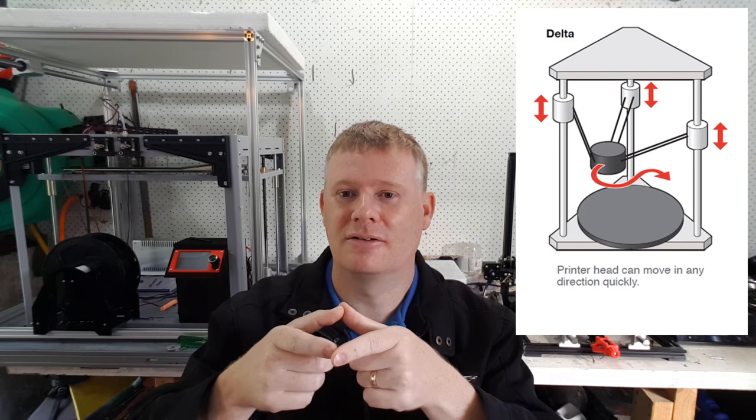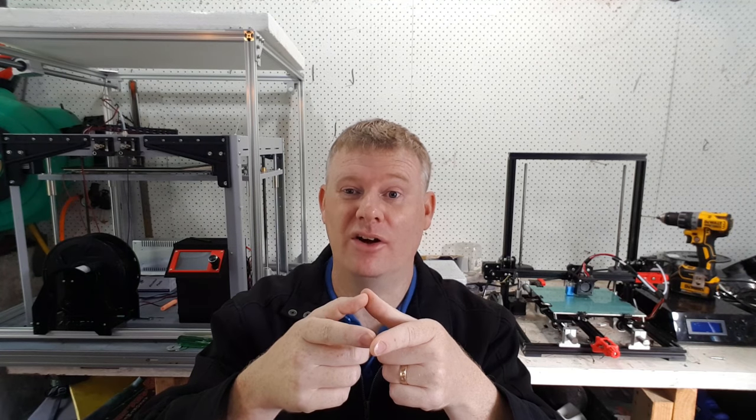Everything is calculated — going in a straight line is calculated, and so is a circle. Unlike these two printers which are inherently designed to go in straight lines along each axis, the Delta should be equally good at printing in any direction. I've never built a printer from beginning to end, so I'm definitely going to need your help, especially when it comes to the controller.